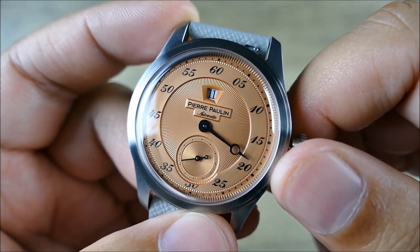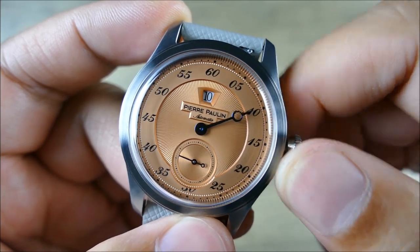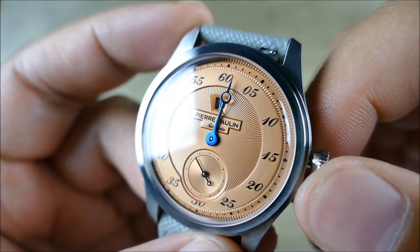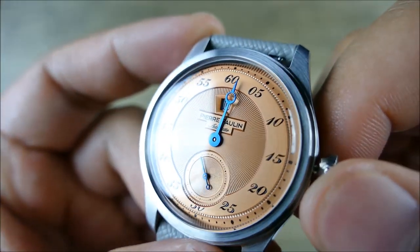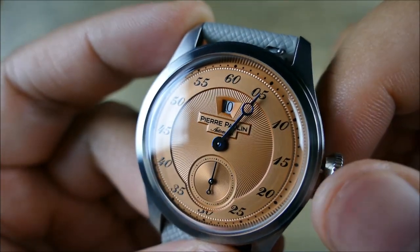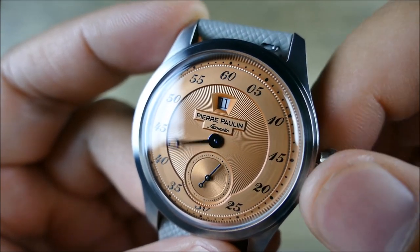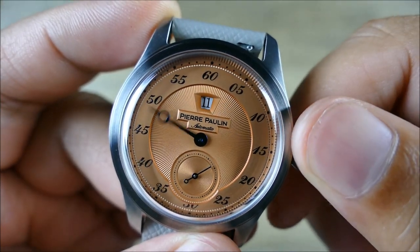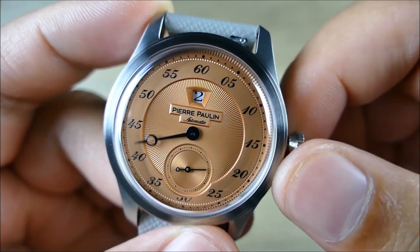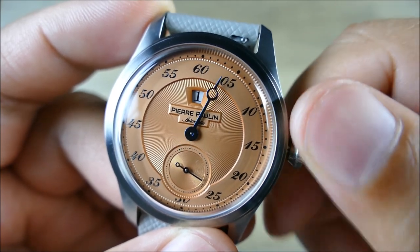But check it out — there's the hour jumping away: 9, 10, 11. You probably didn't notice this video started around 10:10. The handset is very clean and well executed — beautifully blued. That looks like a thermal blue, not a painted coat, which is very cool. And that's all it does — that window is not a date; it's the hour. So: one o'clock, two o'clock, three o'clock. Very simple, very straightforward.